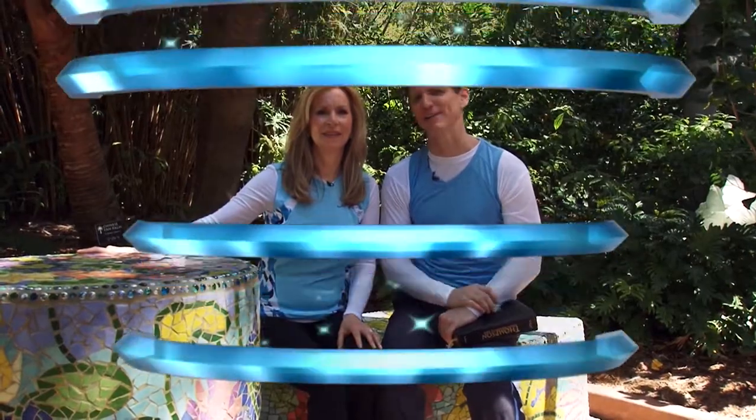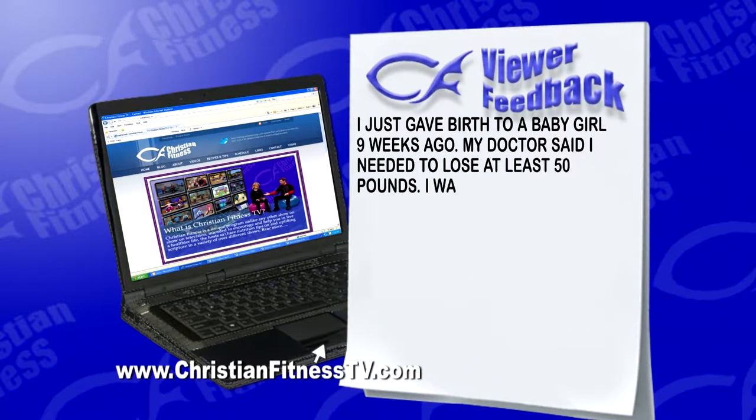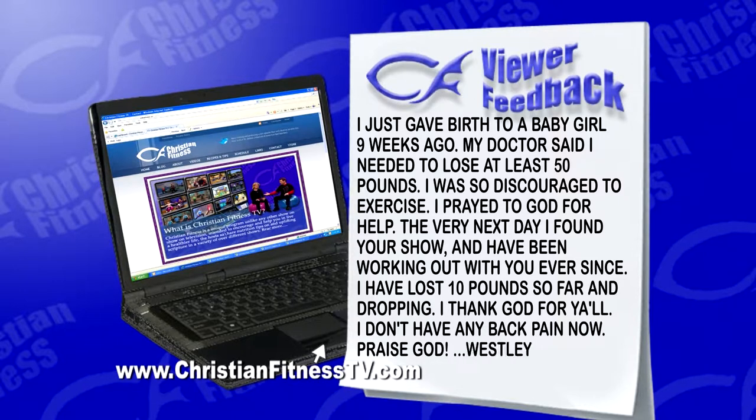All right, this is the part of the show where you, the viewer, actually get to participate — this is where we use viewer feedback. We heard from Wesley. Wesley said, 'I just gave birth to a baby girl nine weeks ago. My doctor said I needed to lose at least 50 pounds. I was so discouraged to exercise. I prayed to God for help. The very next day, I found your show and have been working out with you ever since. I've lost 10 pounds so far and dropping. I thank God for y'all. I don't have any back pain now.' Praise God — that's incredible. No back pain, she had a miracle. So send us your viewer feedback at ChristianFitnessTV.com.